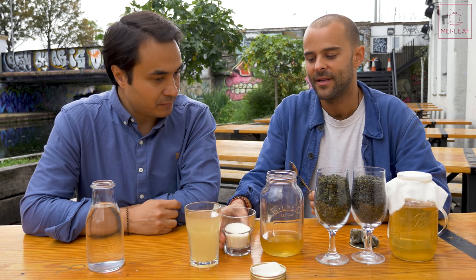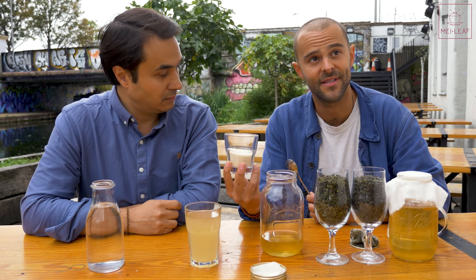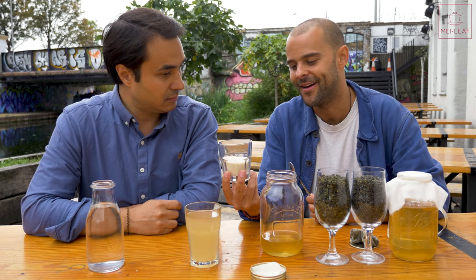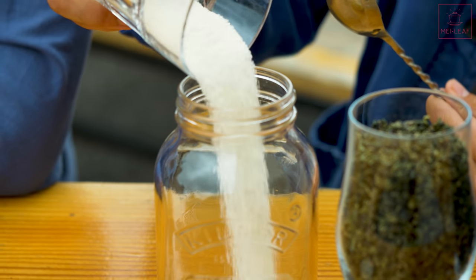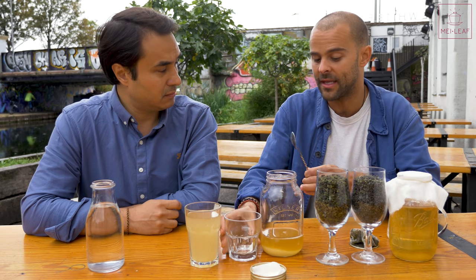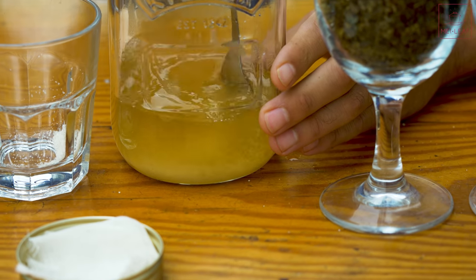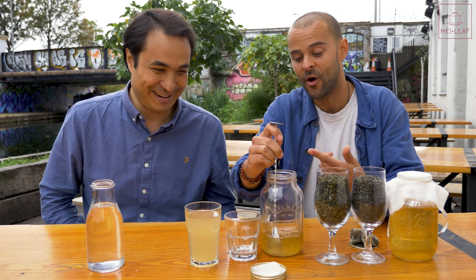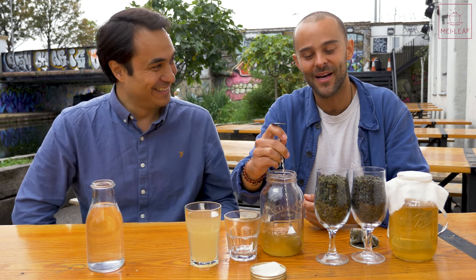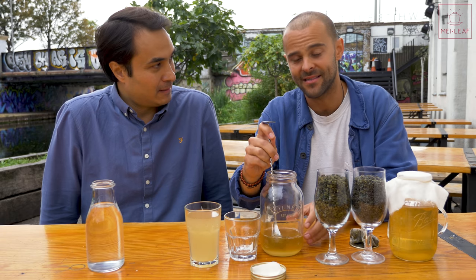The next step is to pour in our sugar. For a one-liter batch, this looks like a lot, but this is 60 grams — the same recipe we use for our big commercial-style brews. Now, 60 grams of sugar for a one-liter brew will leave you initially with about 6% sugar, which actually isn't that much — your standard Coca-Cola is about 10.6% sugar.